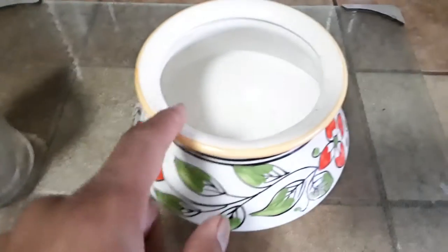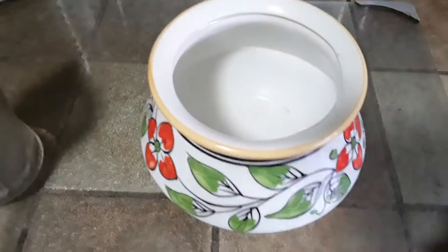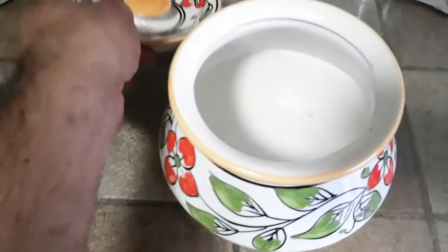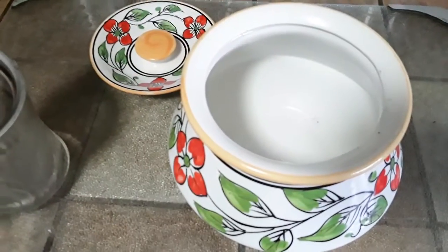Step one: fill up the container to the top level, whatever container you use. Make sure it has a lid available. It doesn't have to be necessarily airtight, just something that can cover it.